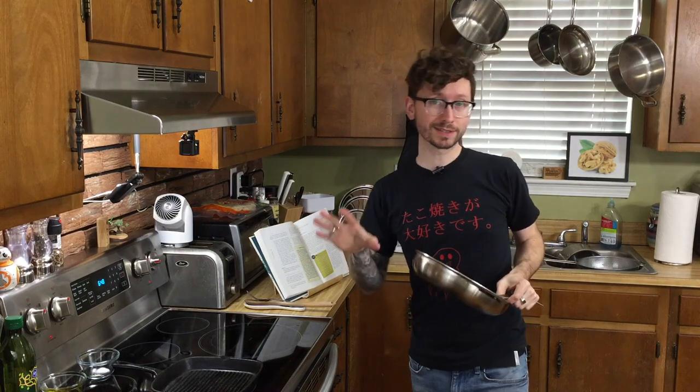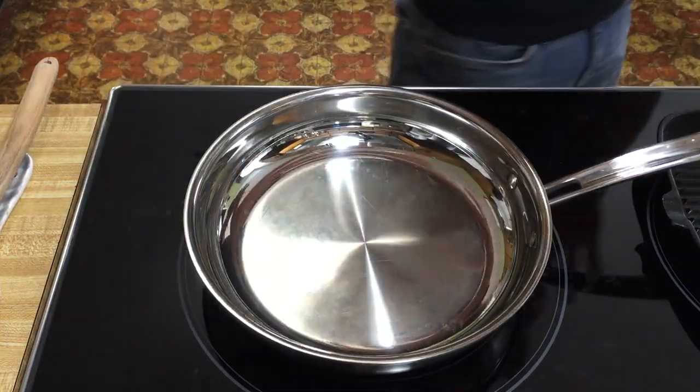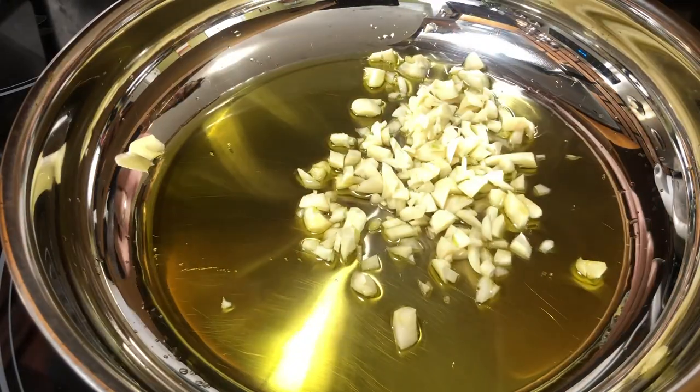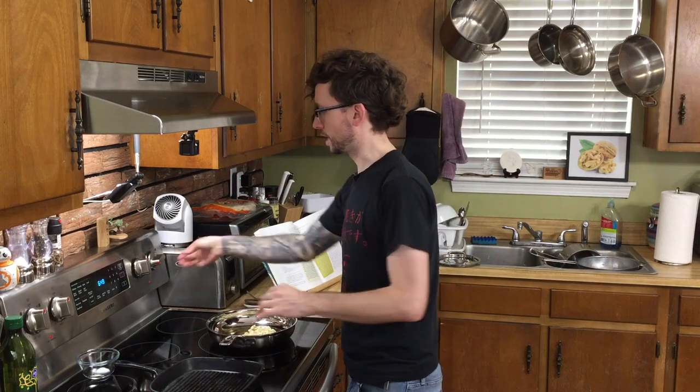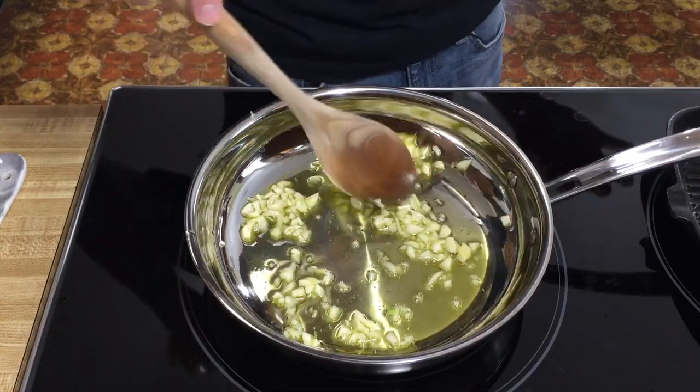While that's cooling, we're gonna sauté our veggies. You can use a cold cast-iron skillet, which is what the cookbook calls for. I only have a cast-iron grill, which is kind of a pain to sauté things in, so I'm just gonna use a regular skillet. We're gonna put it on cold, add our olive oil, and add our garlic right to it. Put this on medium heat and sauté, constantly stirring, for about two minutes until it's very fragrant.